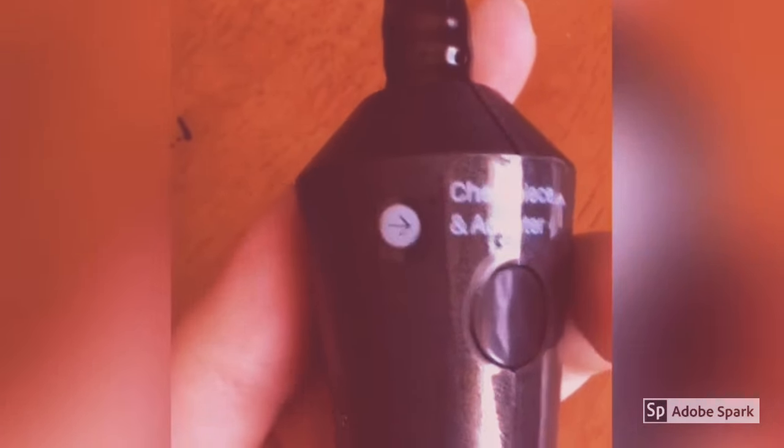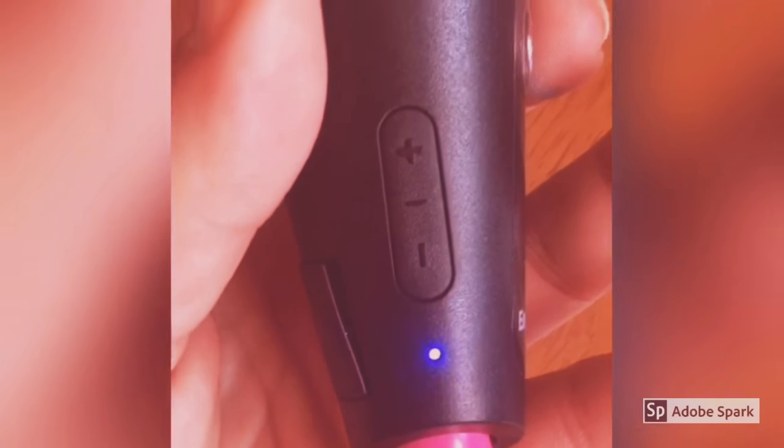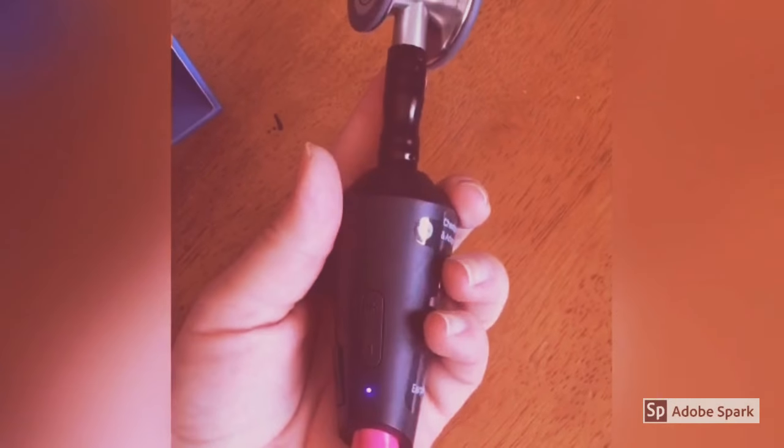Now getting to how it works — we've got this little button. We click it on and there's the light; the light tells us that it's on and charged. That's cool. And I like that you can still click between the bell and the diaphragm without any real change to the way it moves.